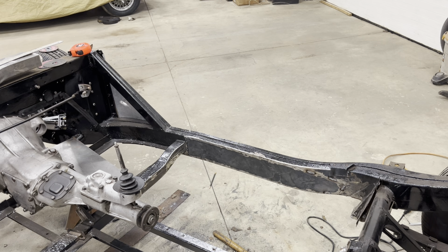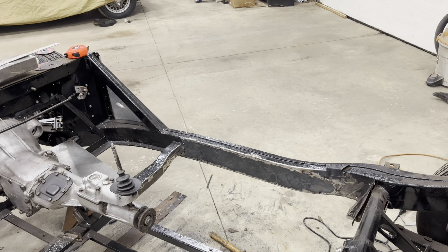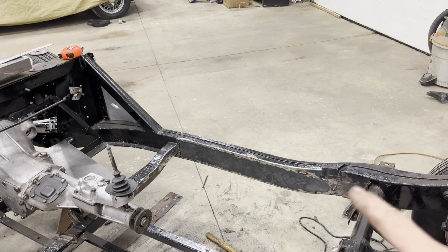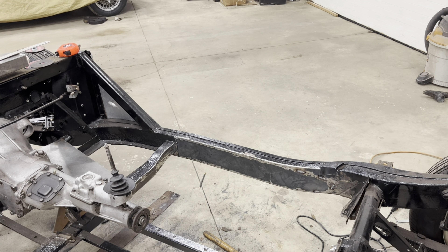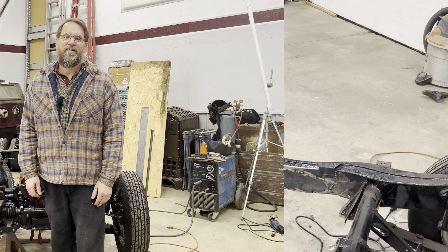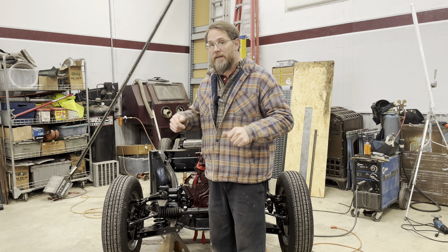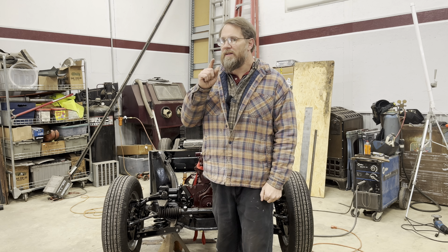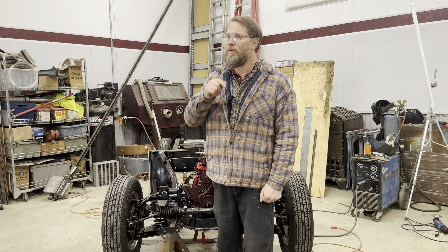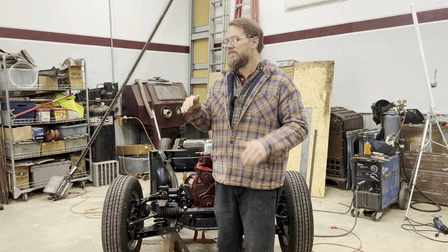It looks like my gas is a little too low to actually weld this out — I'm getting too much porosity in the weld, so I'm going to have to stop right here, get some gas, and finish later. So if you enjoy the welding and fabrication videos like this, drop a comment below and let me know, because I do have something in the works right now that's going to be a whole lot more fabrication than this, and not exactly stock stuff either.